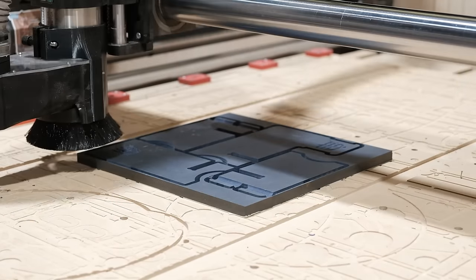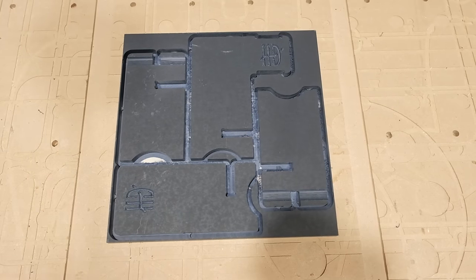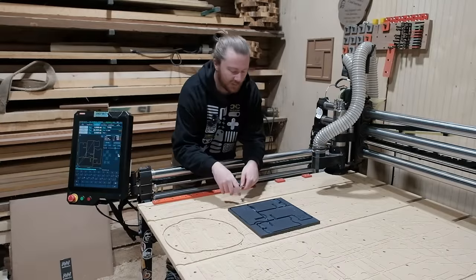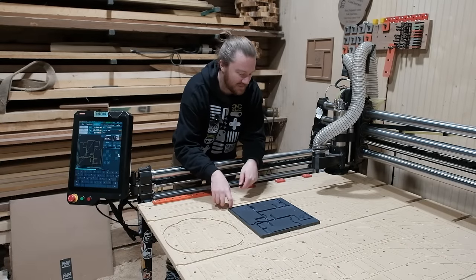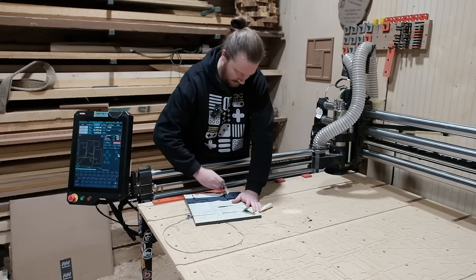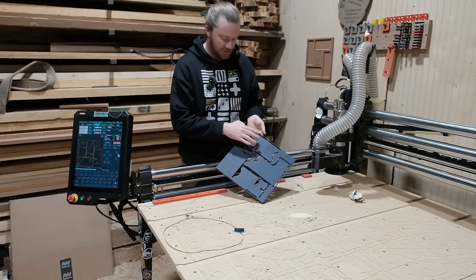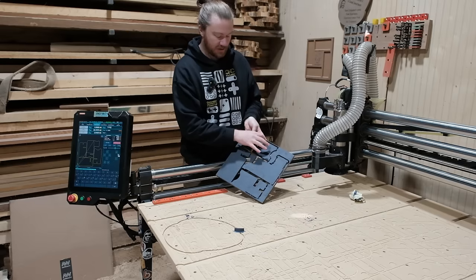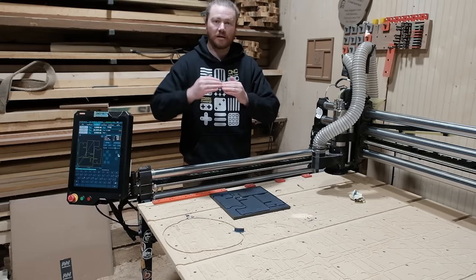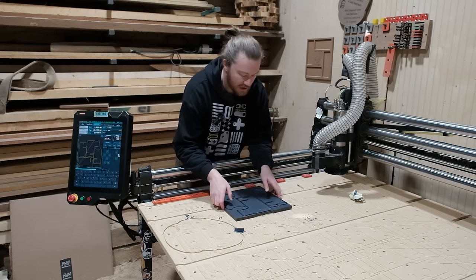A happy accident has occurred that we will take. I essentially onion-skinned this project, which means leaving just the very smallest amount at the very bottom instead of profiling all the way through your material, which is not something that I meant to do — I think I just got off a little bit with my Z height while I was probing. Something with tabs that I want to talk about: if you were to go from the back and push it out, that's going to leave this little excess material and cause a divot. But if you push it from the front backwards, that's going to help the tab break a little bit cleaner. A foolproof way to avoid either of those things is with a chisel.